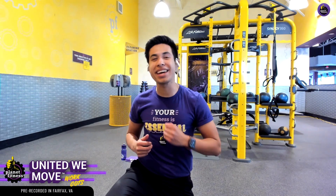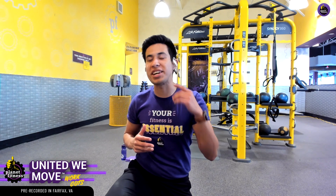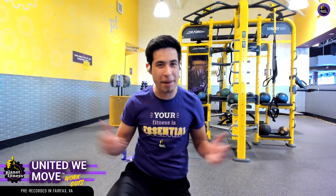What's poppin' everybody? Welcome back to another Planet Fitness Workout. I'm Diego, Planet Fitness Trainer, and I'm so excited to get into it today. Today's workout is going to be a good one, and there's no equipment required, so you can pretty much join from anywhere.